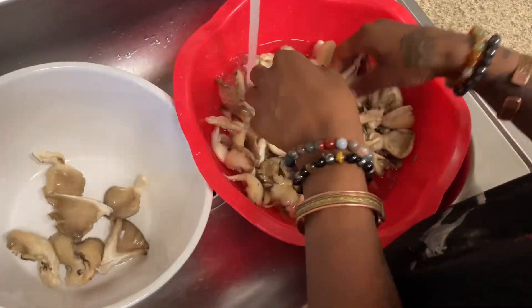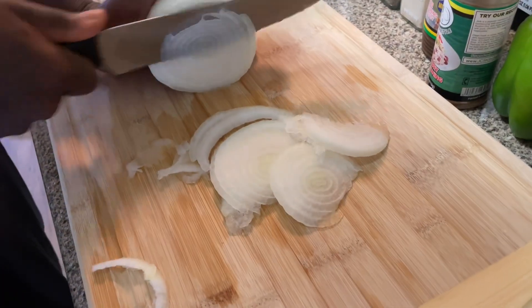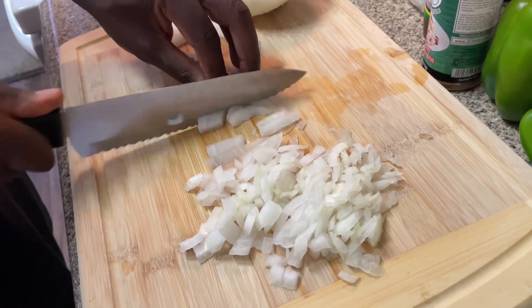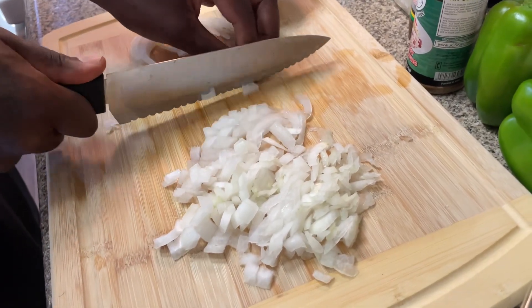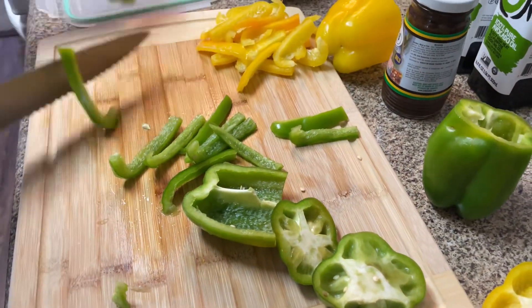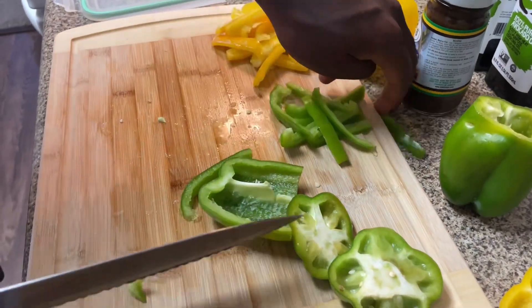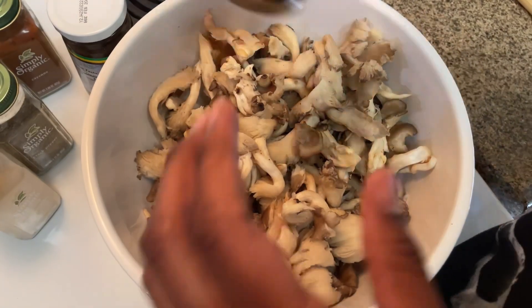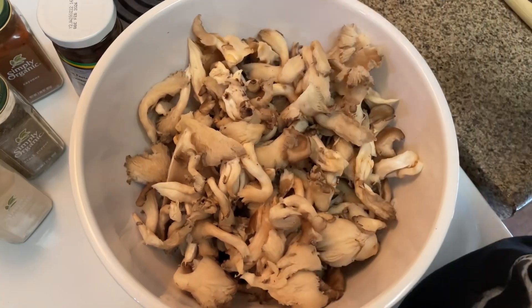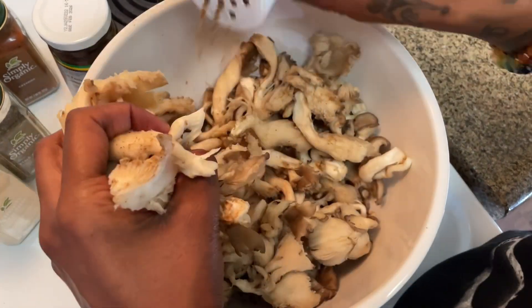Here you have me rinsing off the oyster mushrooms — they're good. Then we have him cutting up the vegetables. Just keeping it all the way real, that is what he does because your girl ain't gonna do that.